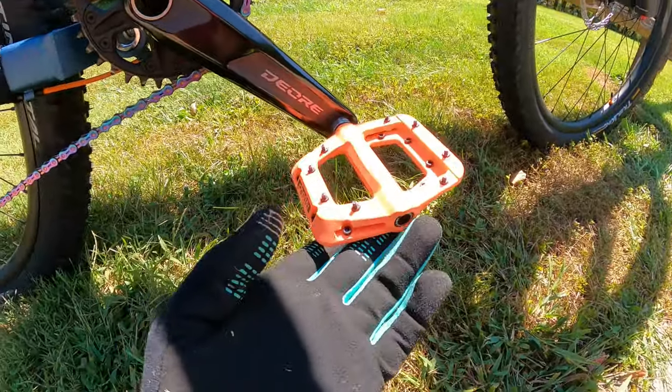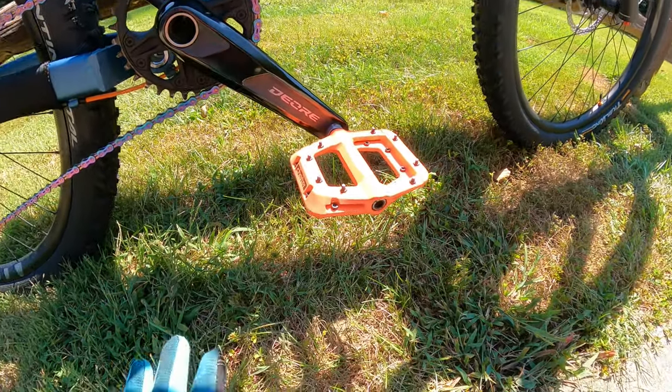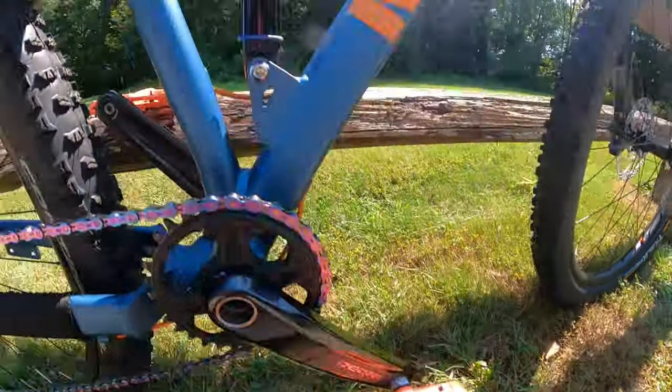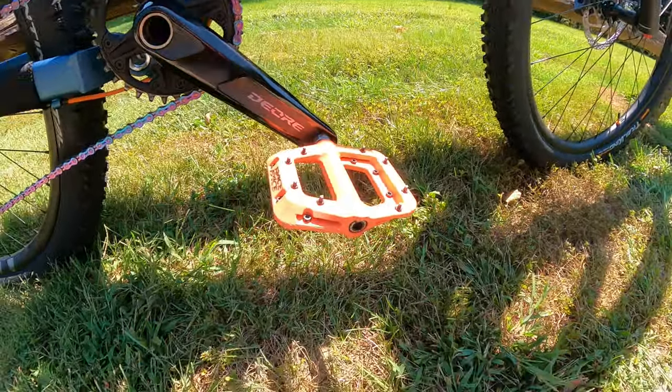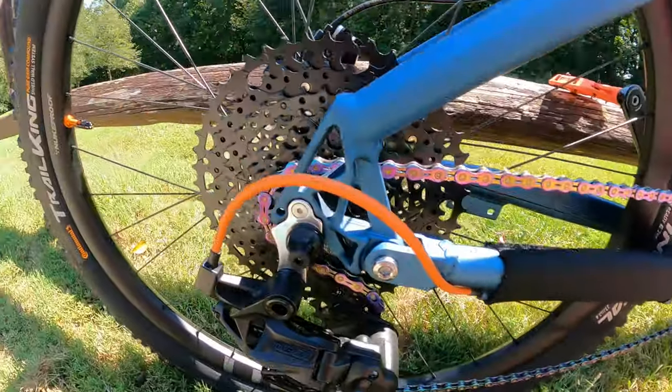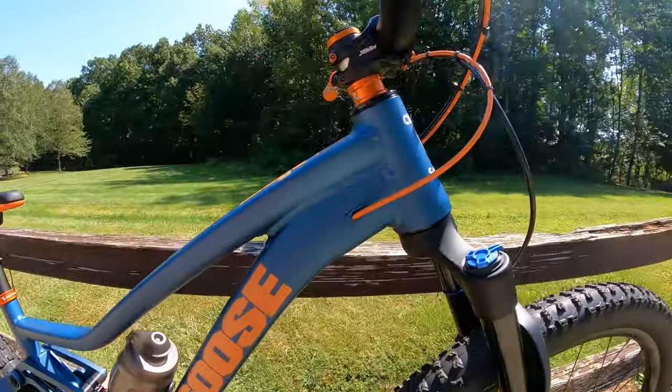Race Face Chesters — tried, true, just great pedals. I loved the orange. I did have cheaper pedals, but the orange didn't match everything else, so that's why I went with Race Face — just a better orange to go with the color scheme. I also went with some fancy orange cables for the accent colors.